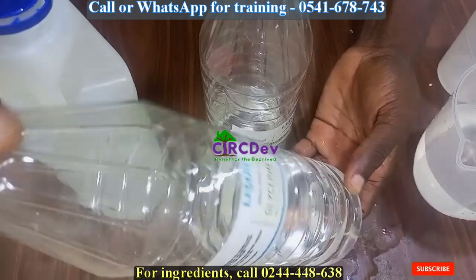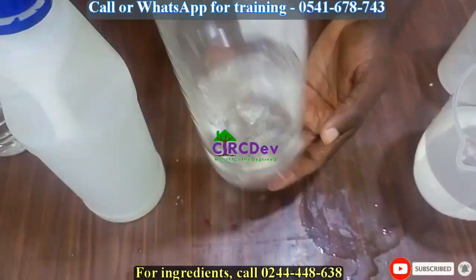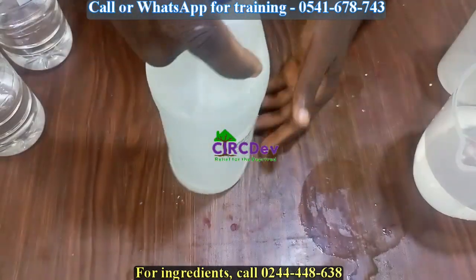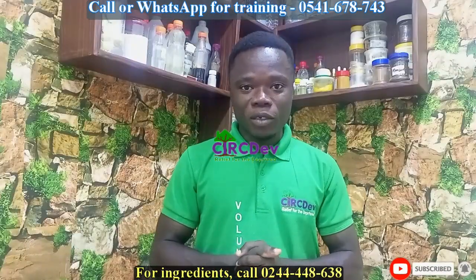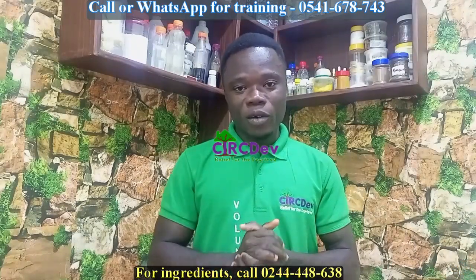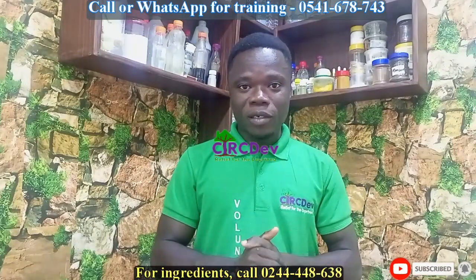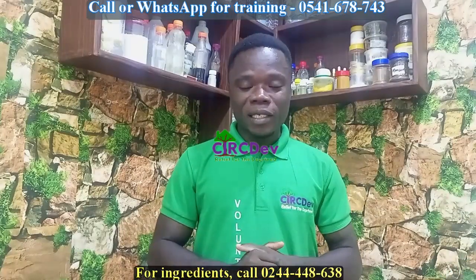The ingredients for your nail polish remover are: water, glycerin, alcohol, and acetone. I will leave the measurements in the description. To make it, you mix the alcohol with water, then add the acetone and stir. Then add your glycerin and stir again. You can add color if you want, then stir. You are done with your nail polish remover — let's get started.